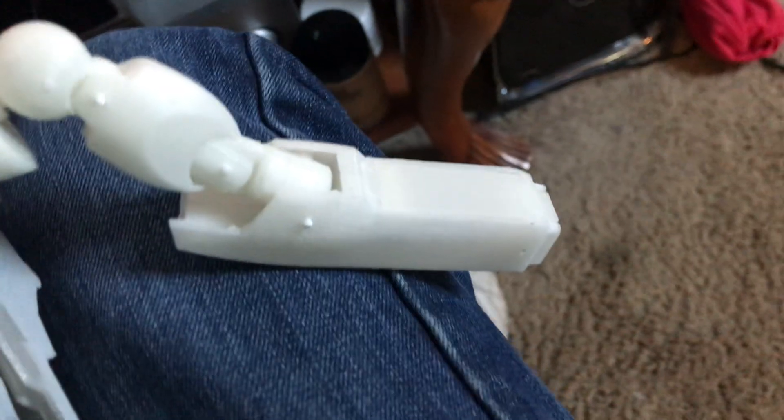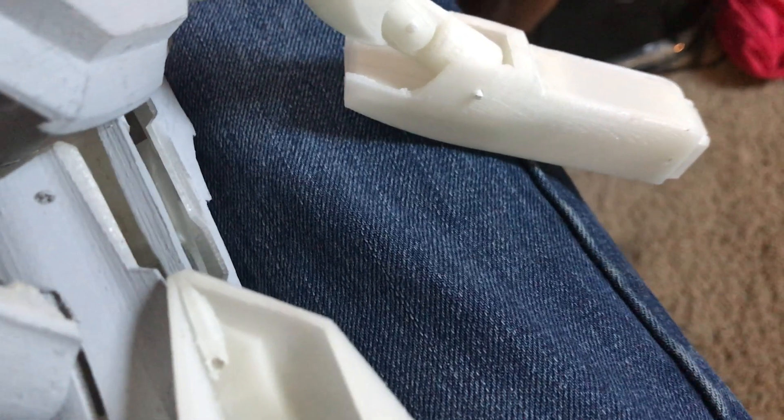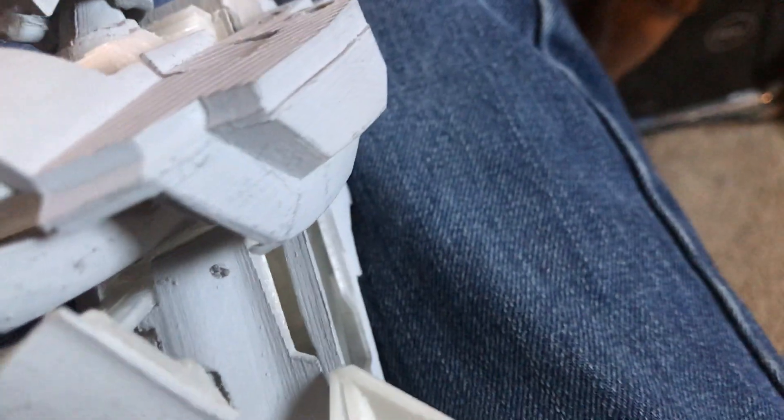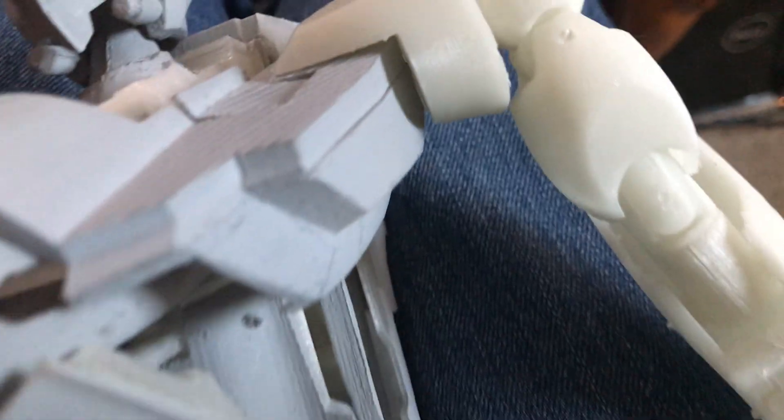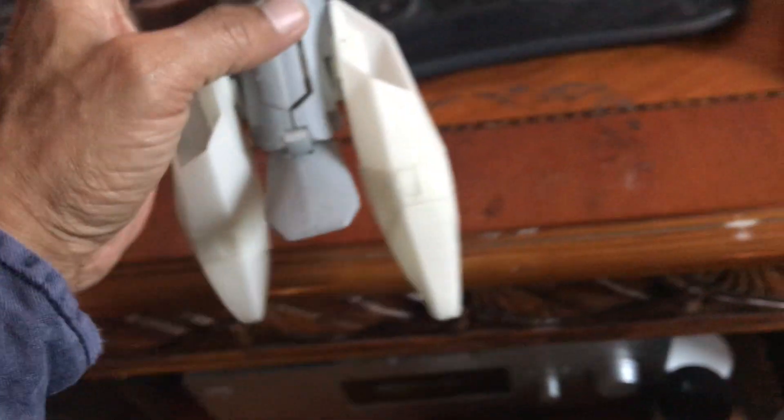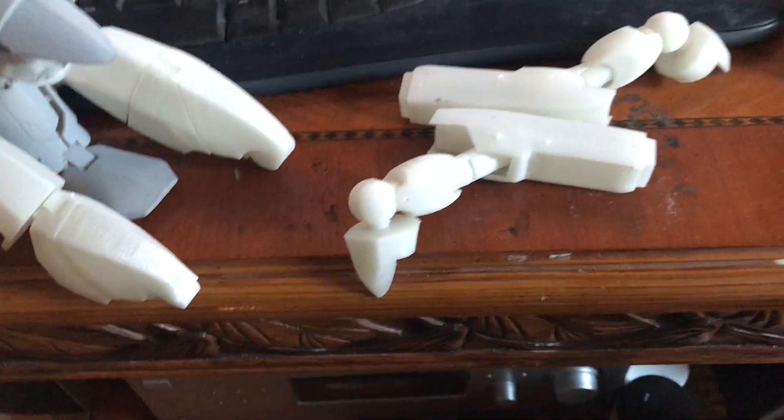This is still the same old floppy stuff from earlier that you've already seen, but now we've got arms. I'll get some more iterations going. Maybe I'll work on the hands next — the hands are fiddly and not really my thing, so maybe, maybe not. That's clearly not gonna stay on, but anyway, that's what it's looking like.